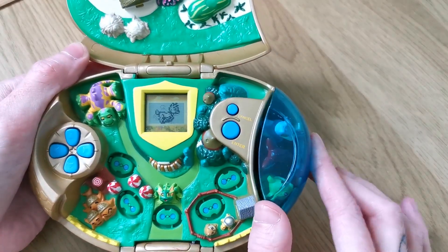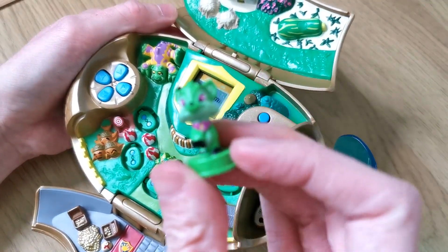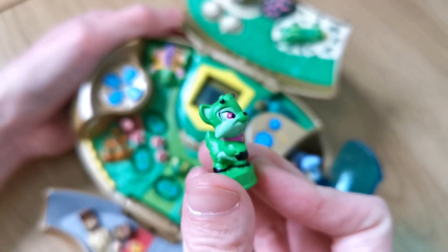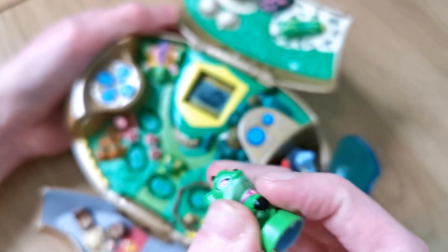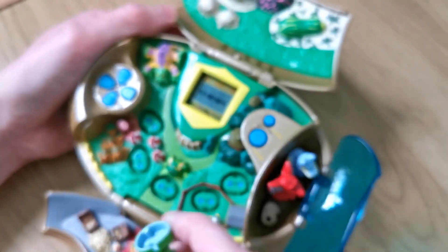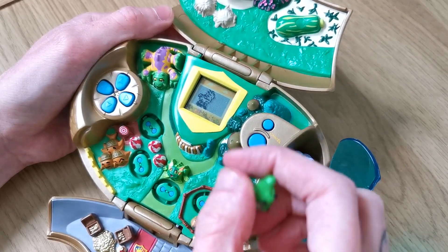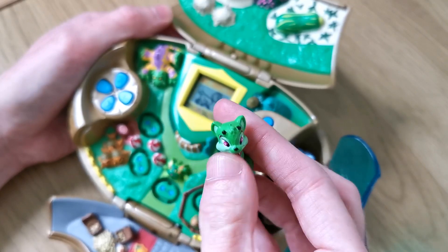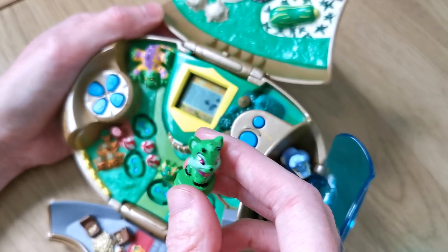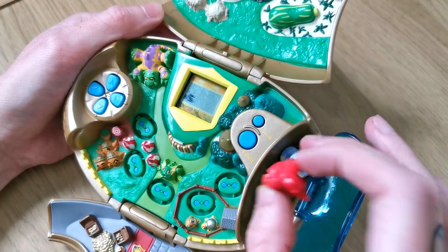So going on to the characters. We have this character which is called Ixy - they are super cute. How they work is they have a little prong on the bottom of each of them, and corresponding to where the prong sits on the device is how it will recognise what character you are adopting and raising at that time. So it doesn't use any NFC chips or anything like that, it's just those little plastic prongs.